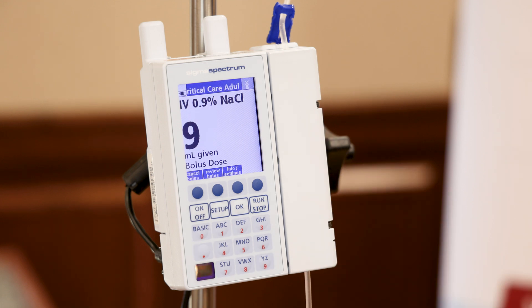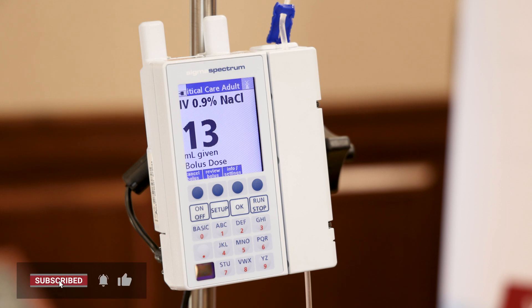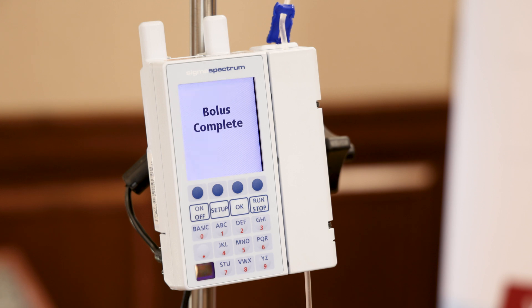You'll see it continue to count up to the 15 mLs I programmed. Once it reaches 15, it will automatically flip back over to the programmed rate of 75 that I initially started with. Bolus complete — we're back to the primary rate of 75.